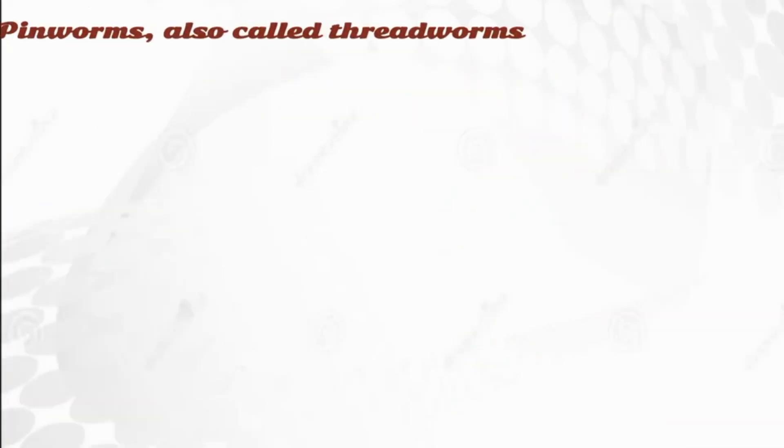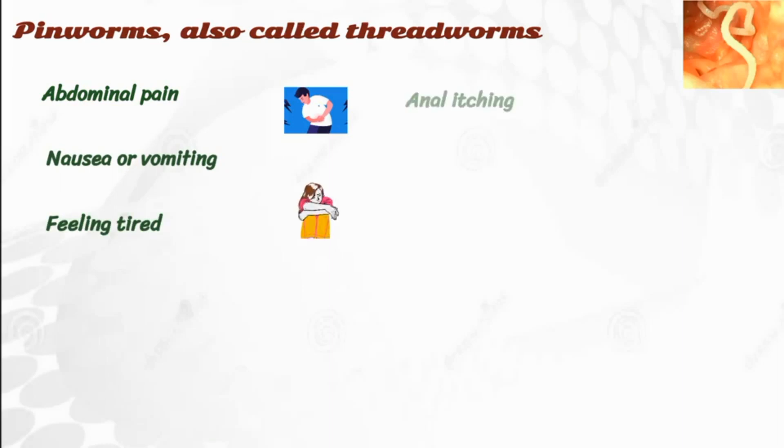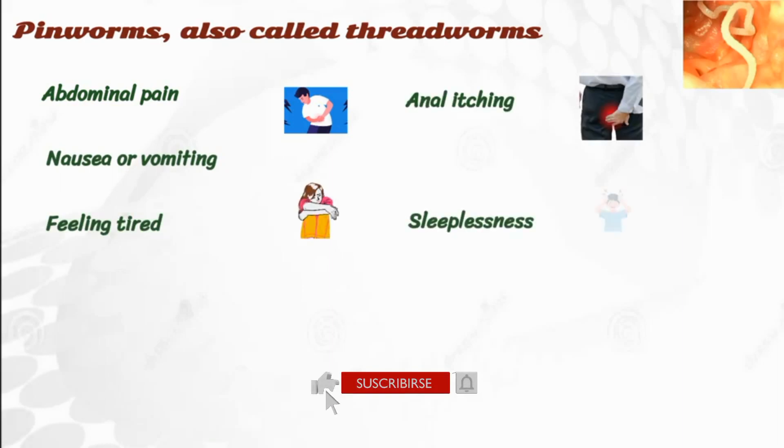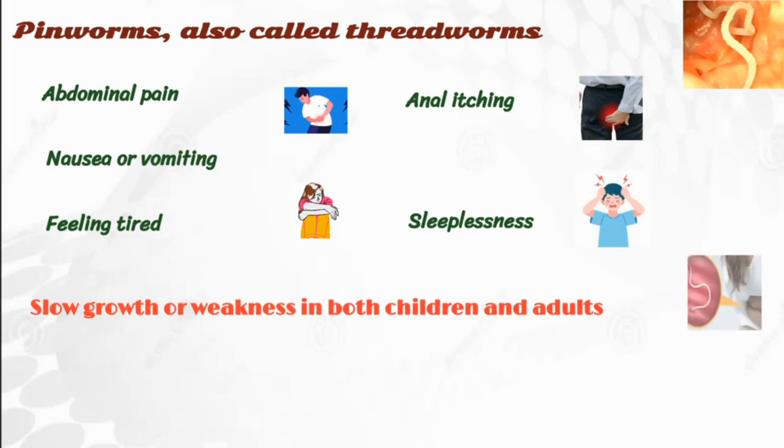Pinworms, also called threadworms, live in the intestines and rectums. They cause abdominal pain, nausea or vomiting, feeling tired, anal itching, and sleeplessness in the infected people. This can lead to slow growth or weakness in both children and adults.